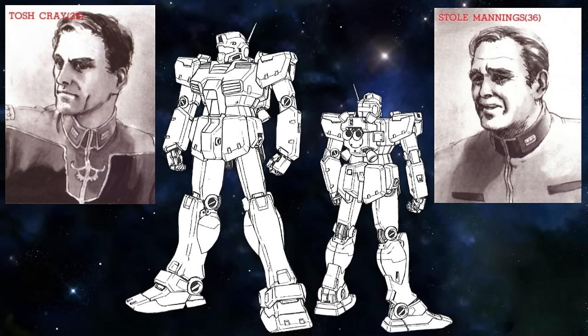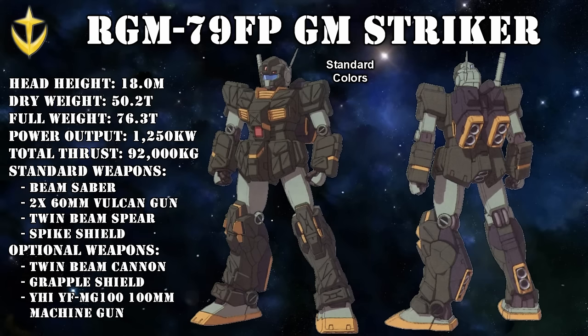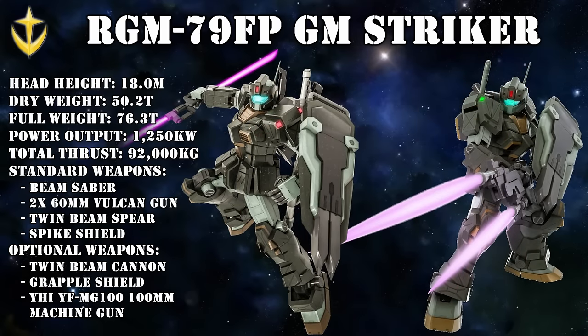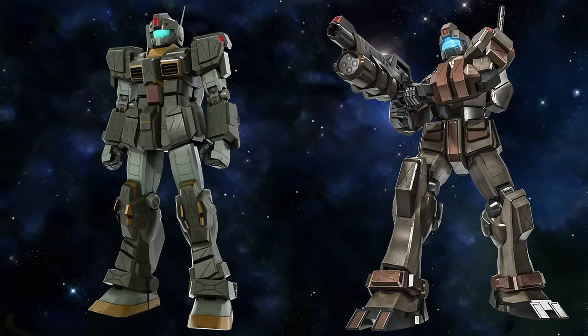A slightly customized version was used by Tosh Gray and Stoll Mannings: the Jim Later Type. This was a Jim Kai outfitted with the backpack of a Jim Command Space Type, with additional attitude control thrusters and vents installed, and its single backpack-mounted beam saber replaced by two beam sabers now located on the backskirt. Its more famous variant was the Jim Striker, a heavily armored close-combat variant made in response to Zeon's feared Gouf. It came with a powerful twin beam scythe, but perhaps its most devastating asset was its most infamous pilot, Yuji Arcana from Nemesis.